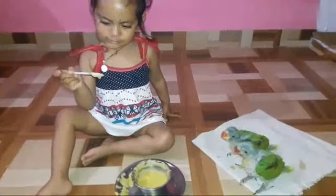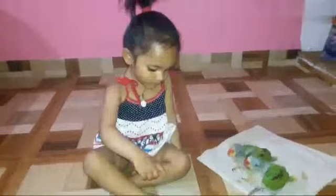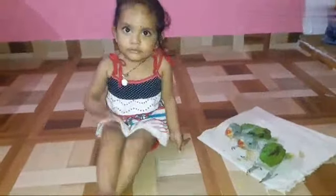My baby is your baby. Give me, baby. No. No. Yucky. Yucky. Yuck. Yuck.